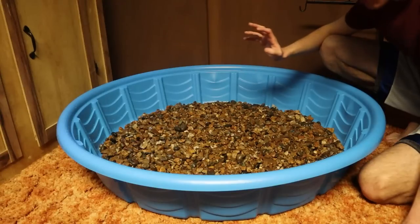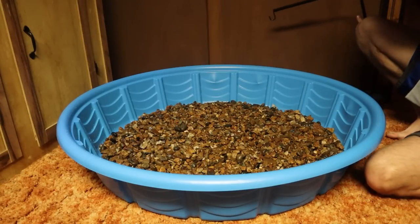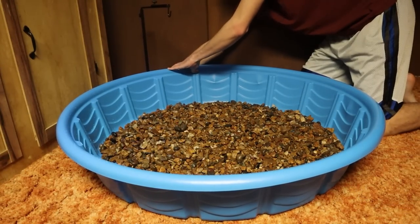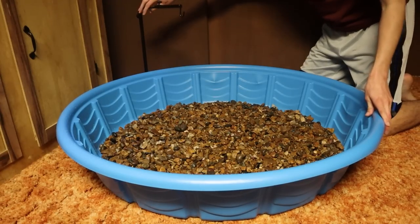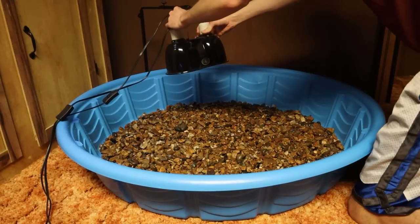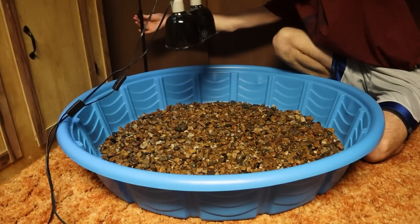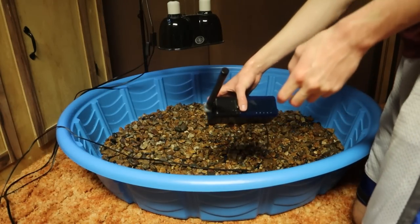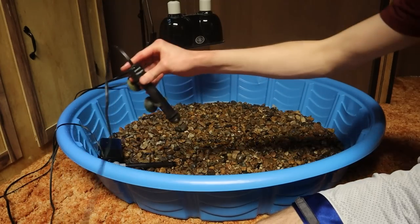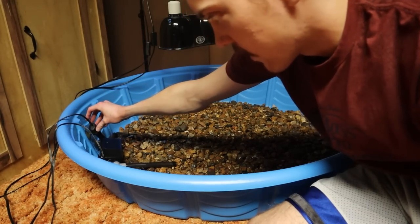Now that our substrate is rinsed and in the turtle pond, I want to start getting some of our equipment in place. We've got our basking lamp stand and we're going to set that up right in this corner. We'll grab the lamps and get those set up. We've got our filter and we'll set that about right here, and our heater we'll place next to the filter.